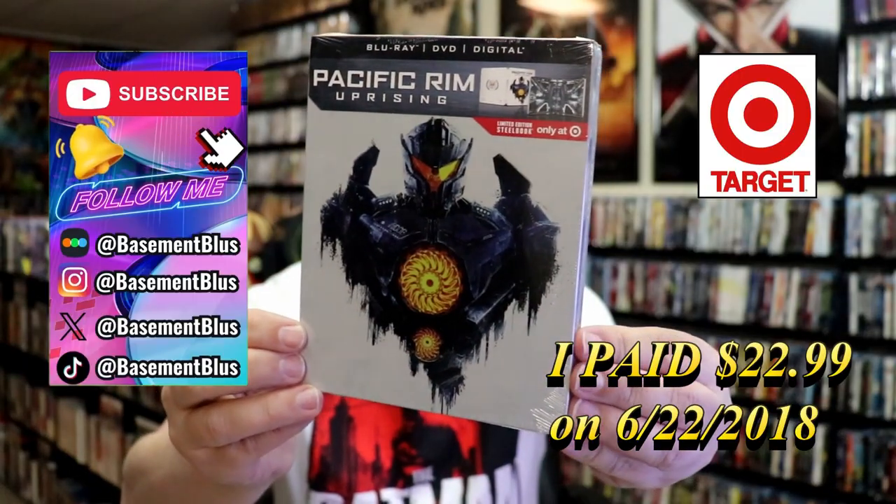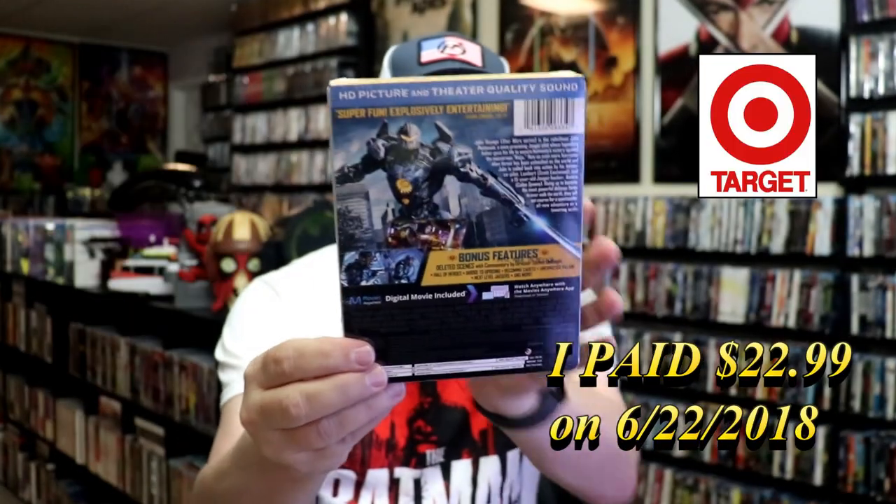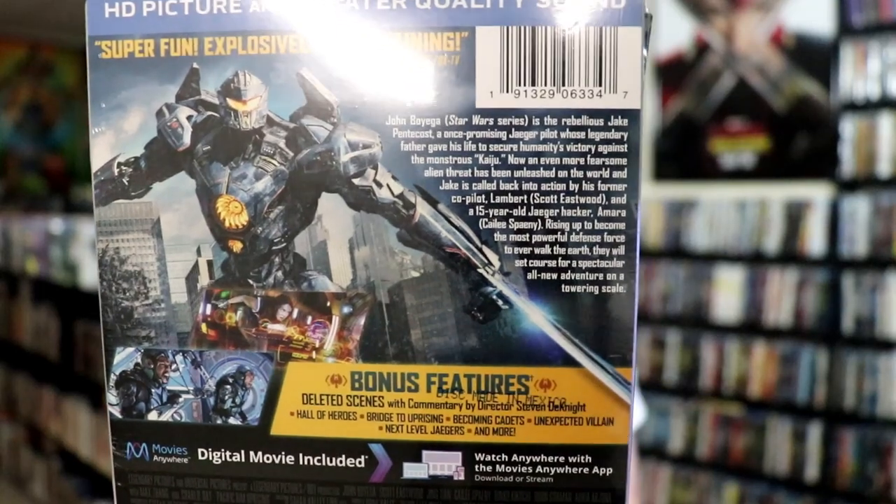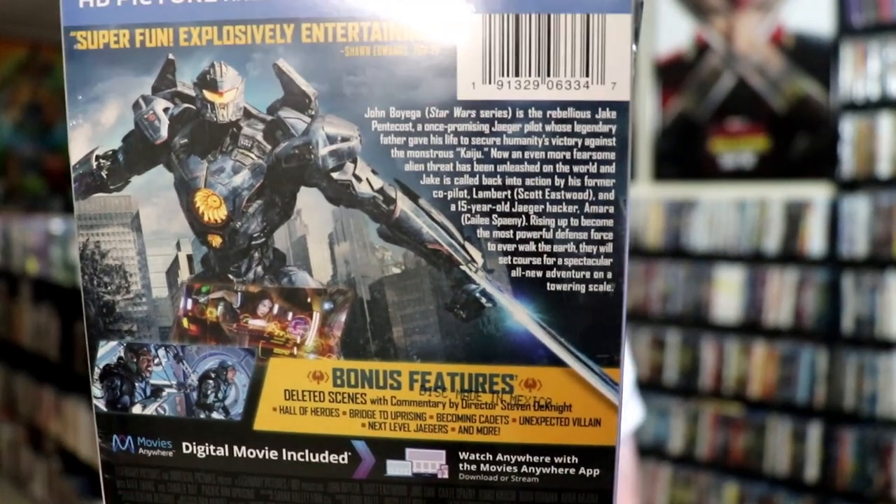Here's the front and here's the back. If you'd like to read up on it, check out these bonus features — you can go ahead and pause and do so. I'm going to go ahead and remove this from the wrapper and we can take a close look at this Steelbook.